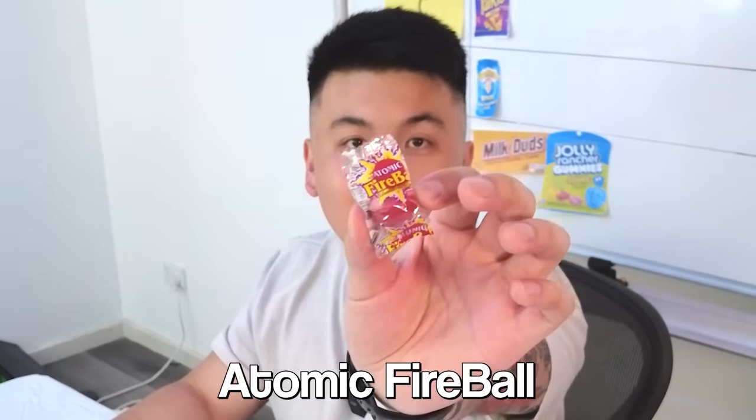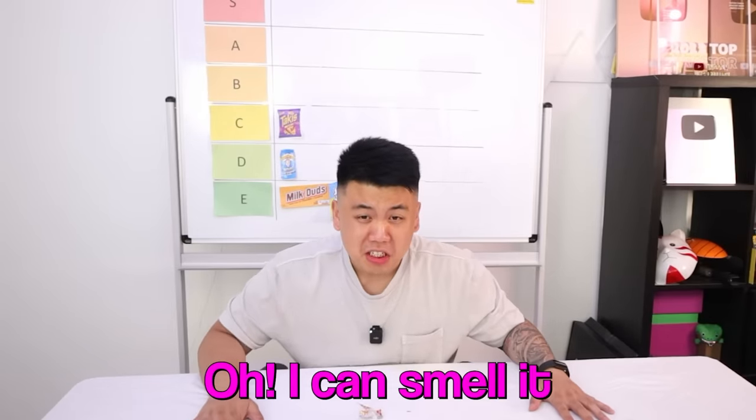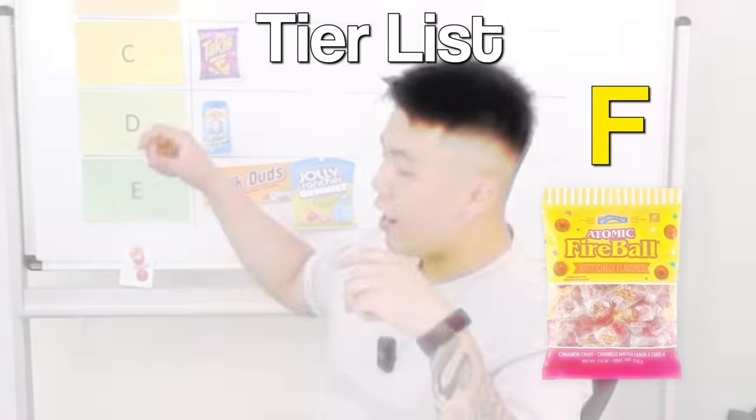Next up is Atomic Fireball. Is it dangerous? It's Atomic Fireball. It smells like death — no, it smells like cinnamon. Pretty good, it's like cinnamon but in a lolly form. It's getting spicy — it just gets worse. The smaller it gets, the worse it gets. That's so spicy, ew. That was the nastiest thing I've had in my life. Why'd you order that for me? You trying to torture me? The Atomic Fireball goes worse than an E — an F.